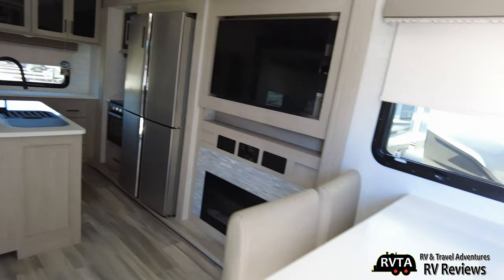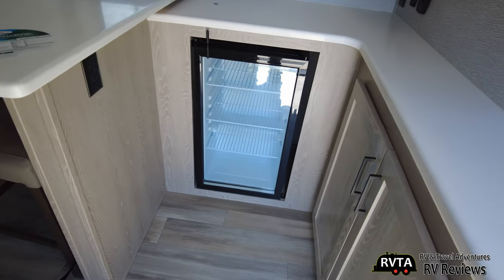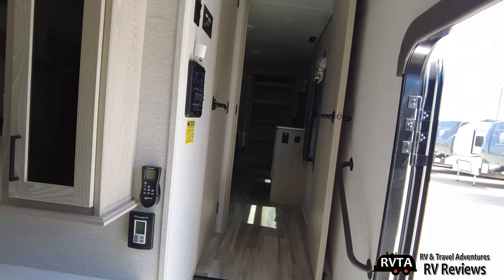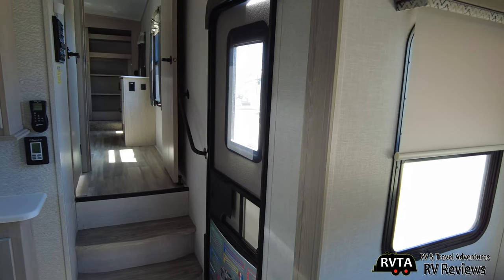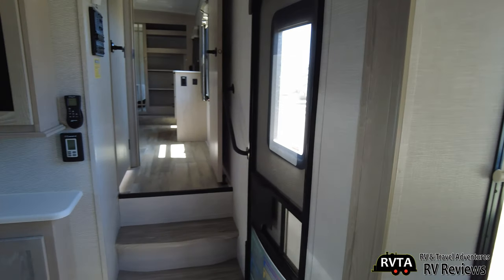There you can see the fridge, the TV, and a little area — what would you call it? A little bar. It can be a coffee bar, beer bar, wine bar, soda bar — it's your choice. Down the hall is the restroom, bath, and of course the bedroom.